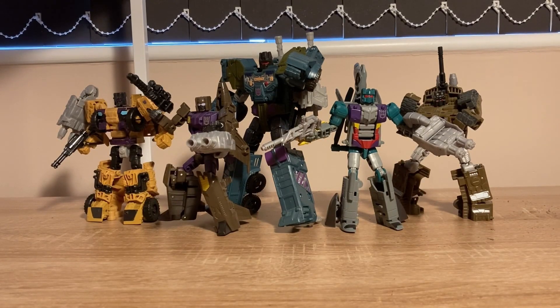To celebrate such a big milestone, we're going to review a big figure — or like, five figures that turn into a big figure. It's the Combiner Wars Combaticons. Let's start with the legs.